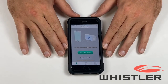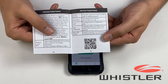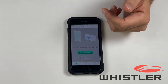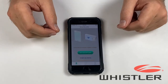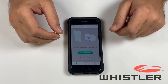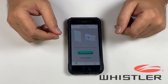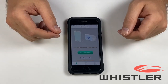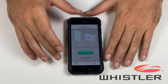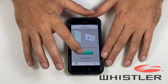Let's take a look at the app. First, go into your owner's manual — on page 19 there's a QR code that you can scan and that'll take you to the store where you can download the app. Next, make sure the camera is nearby and powered on, then go into your phone's Wi-Fi settings. Look for a Wi-Fi network called Whistler D28RS. When you connect to that network it will ask you for a password, and that password can be found on page 28 of your owner's manual. Now that you're connected, go ahead and open the app and click on the button that says "Get into my DVR."